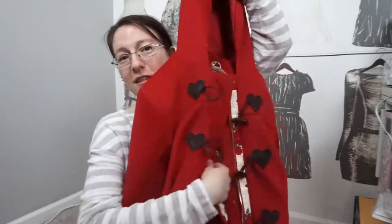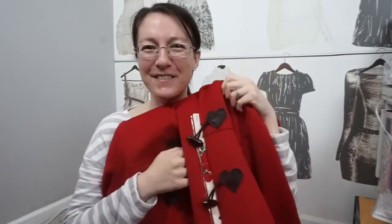I'm so happy with how this turned out and I'm very proud of myself. I still have to press it and lint-roll it, but I'm really excited to start wearing this coat out.